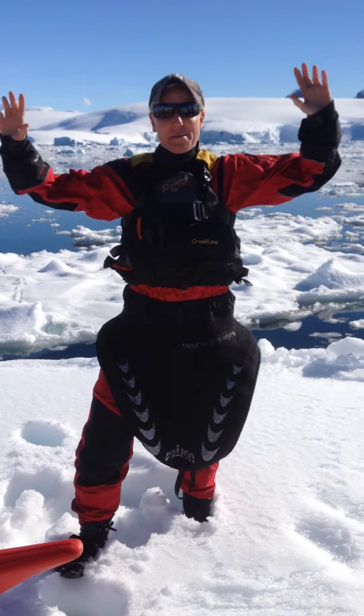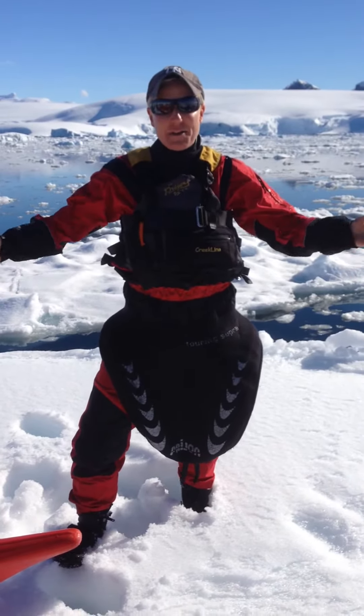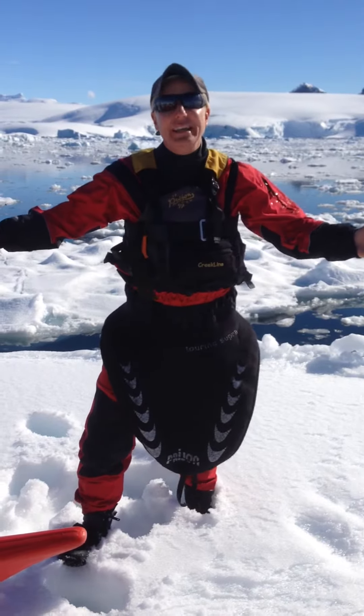Hi guys, it's Lisa here from an iceberg in Antarctica for your body weight workout of the week.